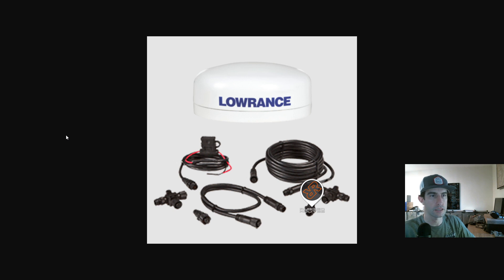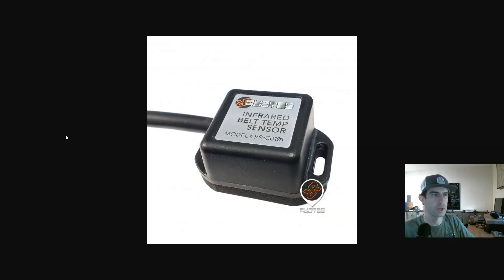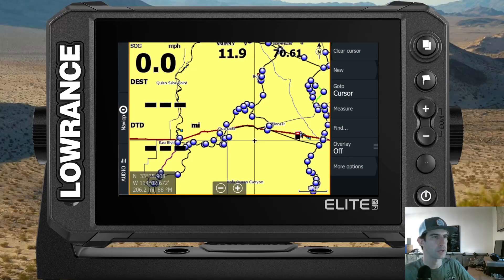All we're going to do is reset the 0.1 so the address gets reset, and then both the belt temp sensor and the 0.1 will have different addresses — everything should be solid from then on. This typically happens on new installs when you add the belt temp sensor after you've already had a 0.1 antenna hooked up to the system.